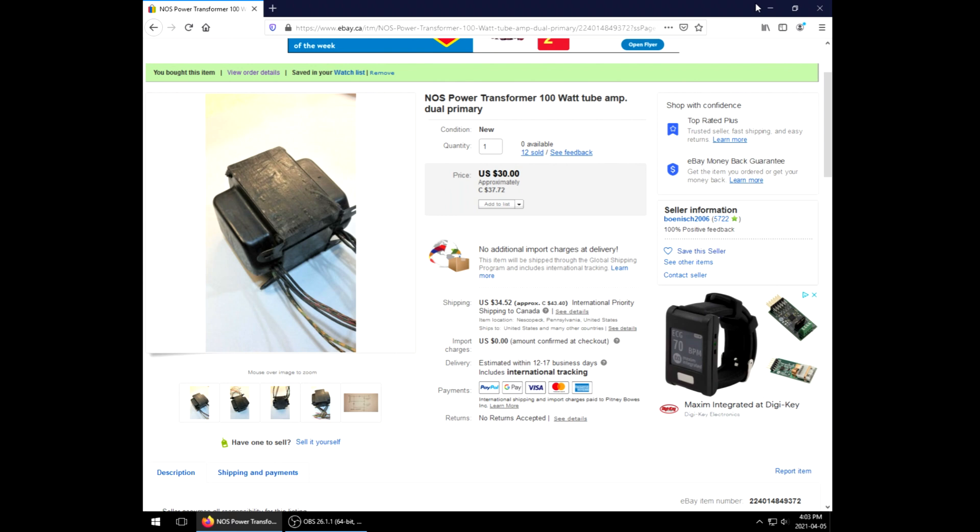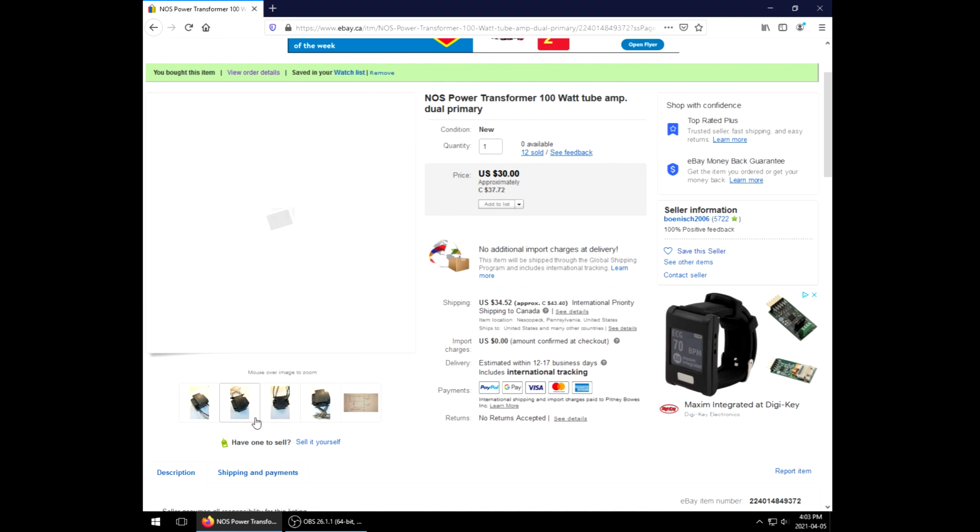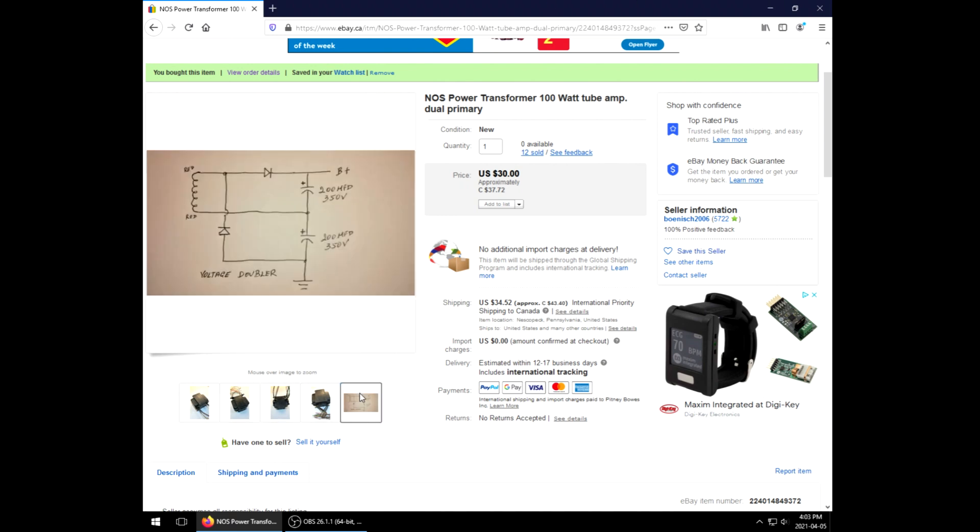If you've been following along, you're aware that at some point I acquired a used Jet City head with a blown power transformer, and I replaced it with a NOS unit I found on eBay. Yes, it's brand new, but it's old as heck, and it worked really well, except for the fact that it had abnormal voltages — only 170 volts secondary.